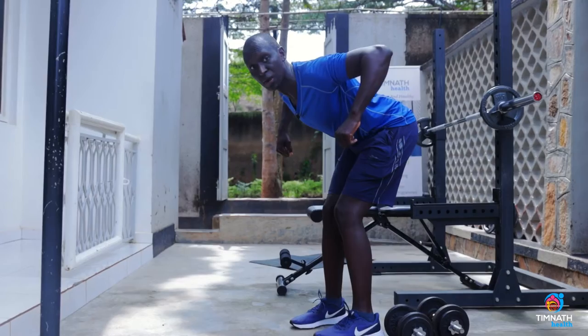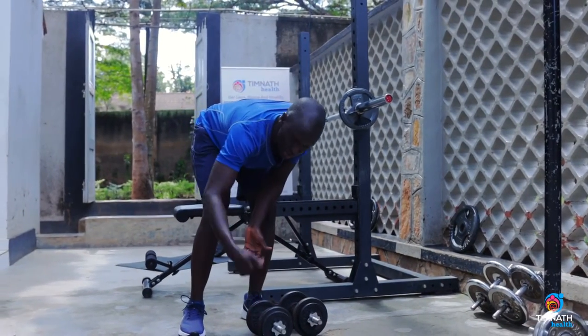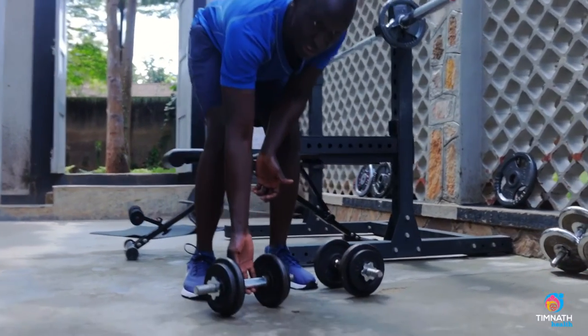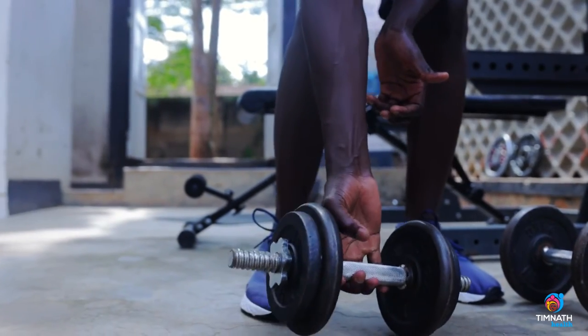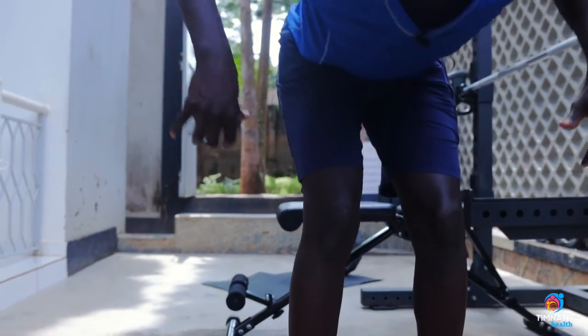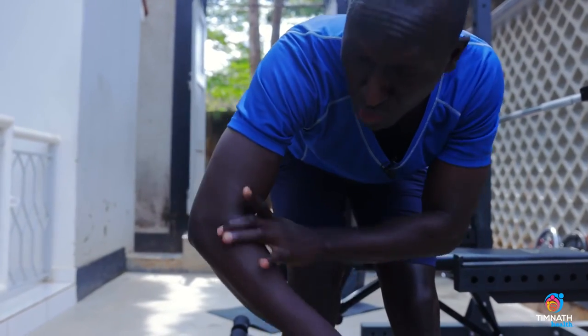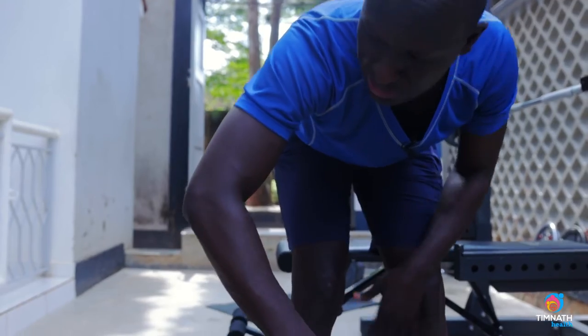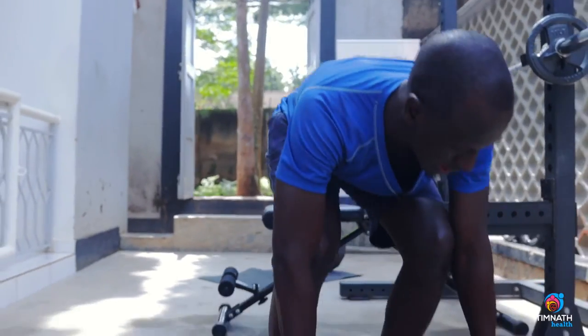I like holding the dumbbells loosely — not gripping them fully. When you hold them loosely you drive more with your elbows. When you grip tighter you drive more with your forearm. Driving with your elbows works the delts better, so just hold them lightly.